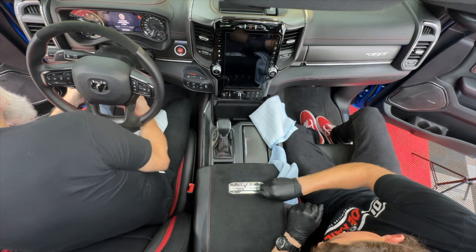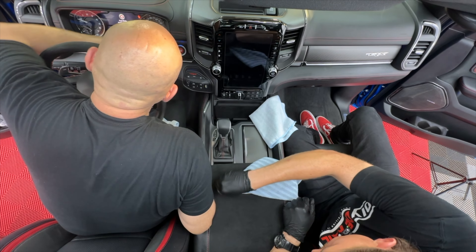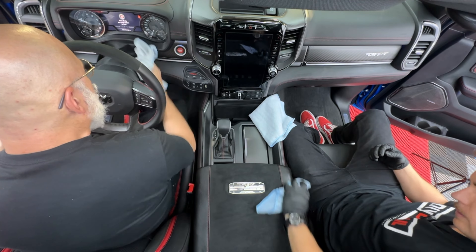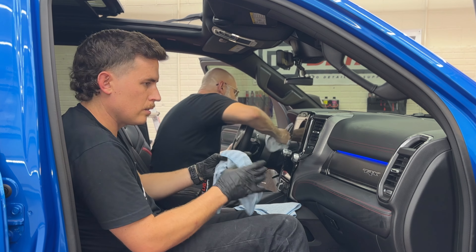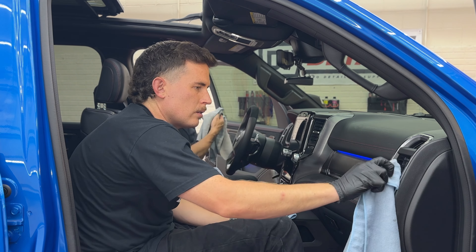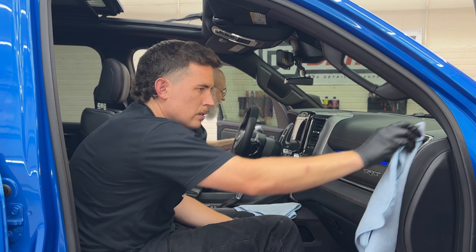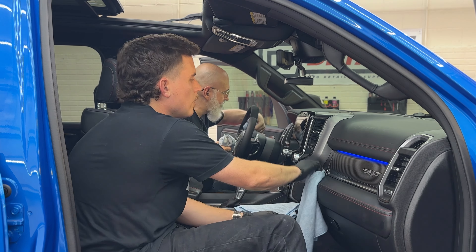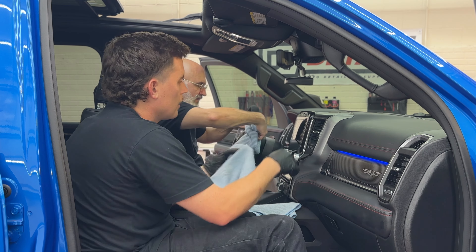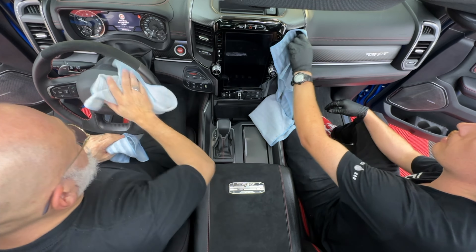Are we going to use panel prep after this, or are we going straight from rinseless to interior ceramic? No need for panel prep. Panel prep on the interior can sometimes be risky. This vehicle is new — not a big deal — but if you have an older vehicle, I would stay away from panel prep because the propanol in it can affect some older leather surfaces. We're just trying to give you the easiest, most time-effective, and safest way to protect your vehicle.